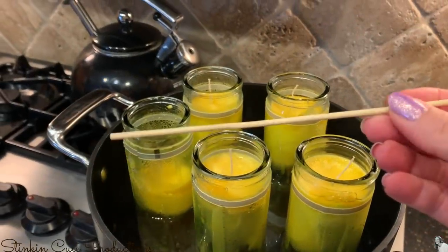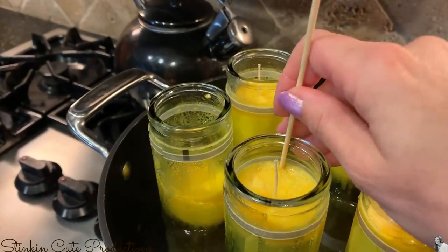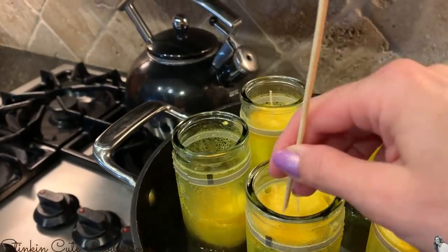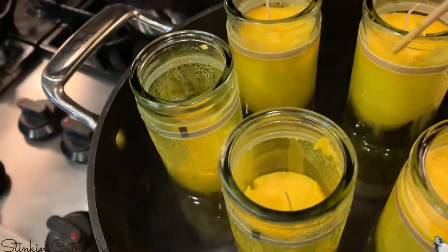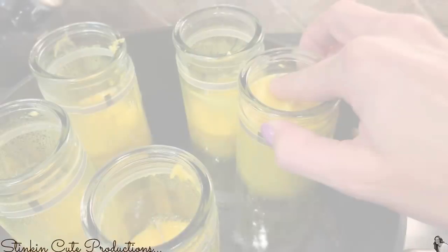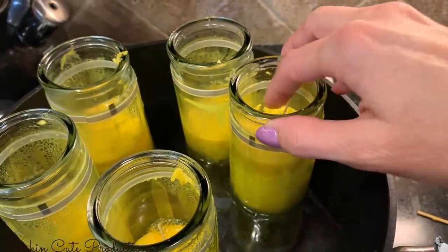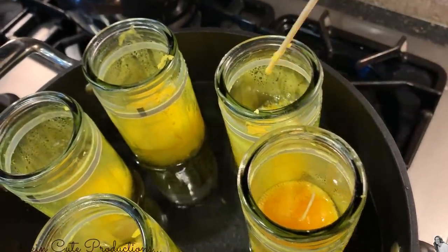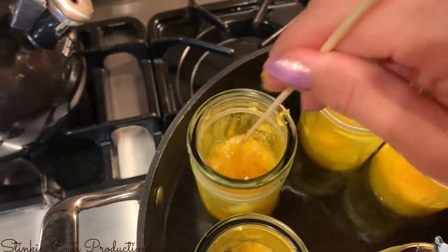Once the candles have reached the halfway point of melting, you can take a skewer and loosen up the wax right around the top of the candle. This will allow you to push the wax down into the jar so it's down where the water is in the pot, helping speed up the process of melting that top portion. You could also use your finger by gently pressing on the top of the wax and pushing it down. Once you've got the remaining wax pushed down it really shouldn't take much more than 10 minutes for the rest to melt.